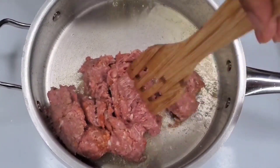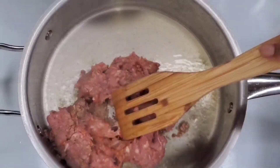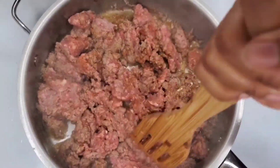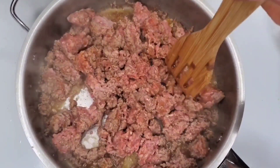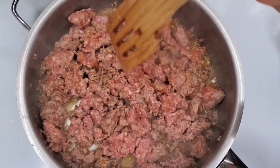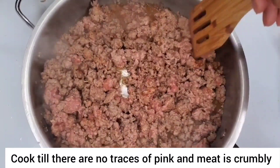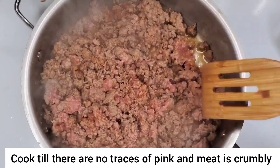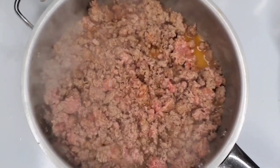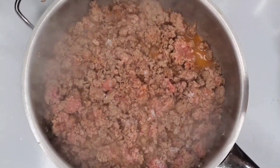What we're doing now is we're just going to try to break up the meat as fast as we can to separate the pieces in the pot. At this point I'm going to sprinkle in the salt, so season it to taste and then just keep browning it in the pan.